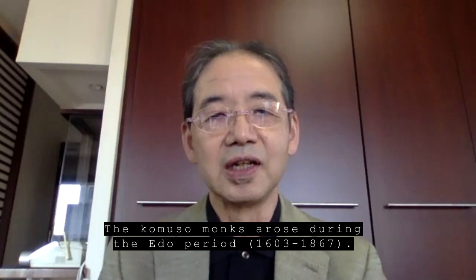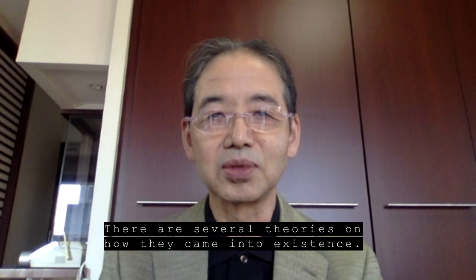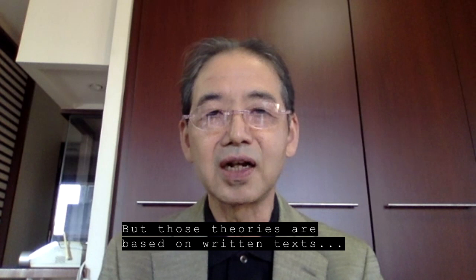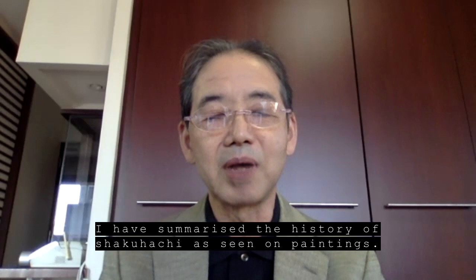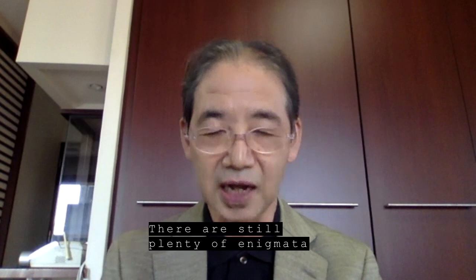コムソー尺八というものの系統を練習されています。コムソーというのは実は江戸時代、17世紀にできたものでして、それがどうやってできたのかということについていくつかの説がありますが、それは文字・テキストから考えた説なので、絵に残っている絵から考えるとどうなるのかということについてまとめてみたわけです。